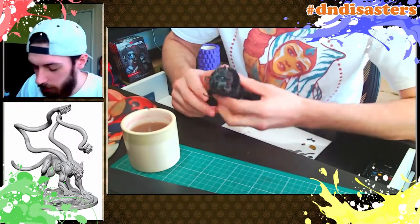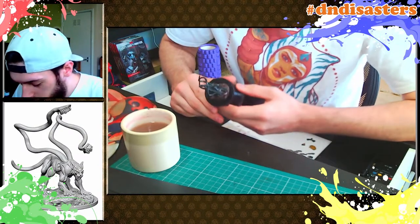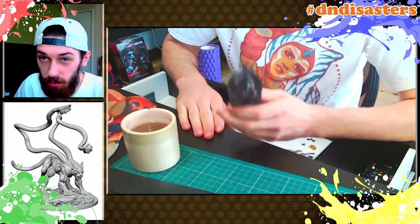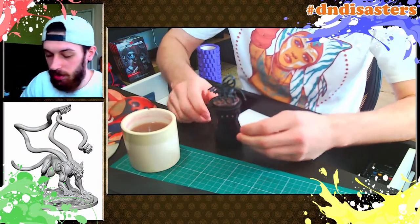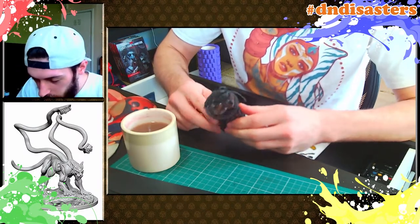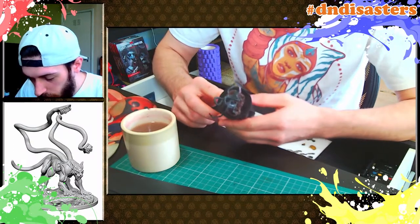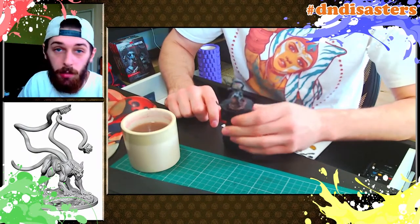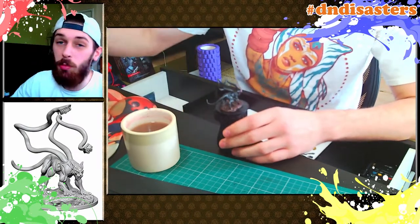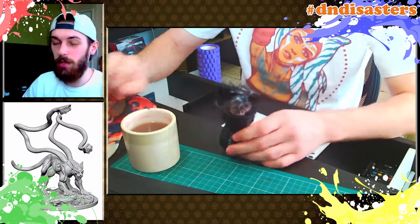Okie dokie, we are all done! I freaking love the displacer beasts and this model is amazing — the detailing is really good with this sort of stuff, the recesses and the deep cut details are just great. I'm pretty proud of this. I've got a quick video at the end of close-ups and I hope you enjoy this video. Next time we'll be painting a Meenasaur, so hope you look forward to that — see you later guys, bye!